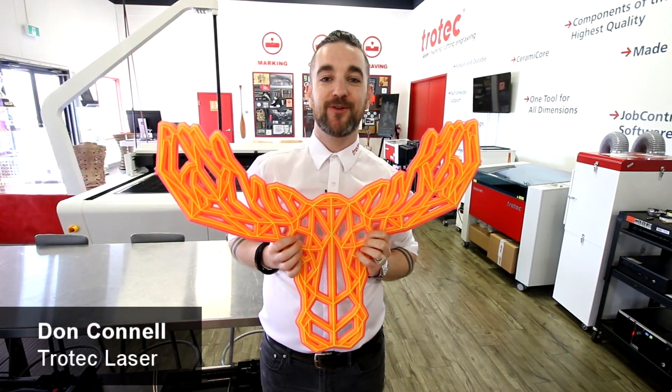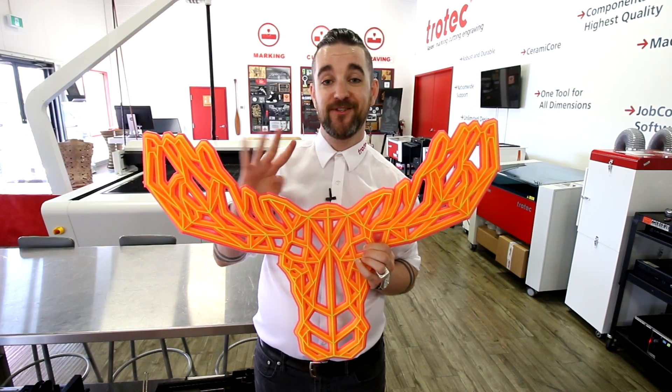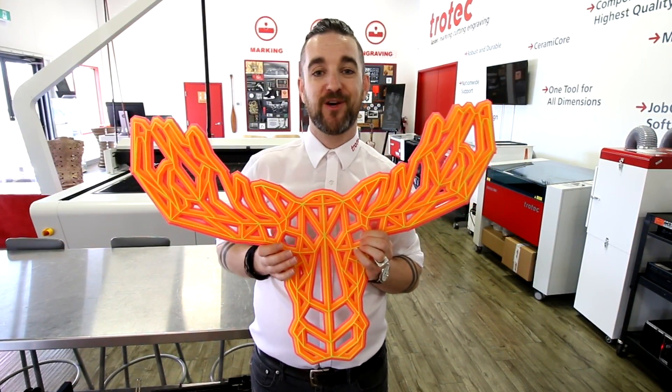What's happening friends? Don here once again with Trotec Laser. This week we're very excited to be announcing the launch of our Troglass Neons. They come in four great colors and to celebrate the launch we've made this geometric animal, which is great for home decor.